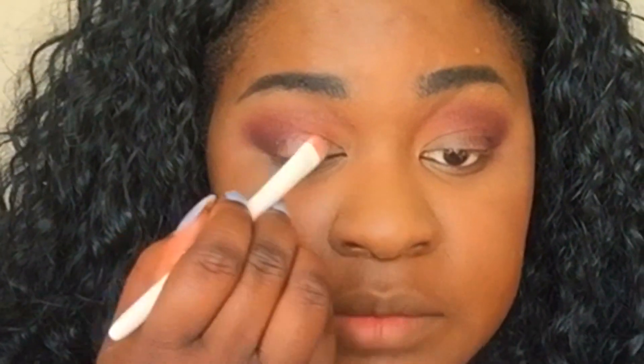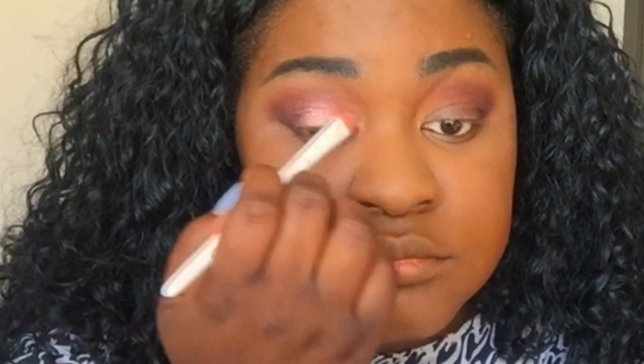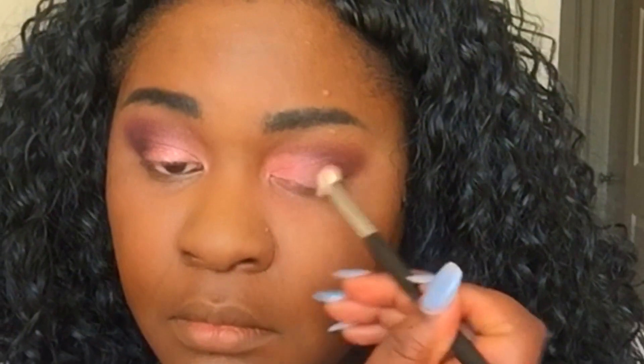I'm going to take this pinky one and apply that with the flat eyeshadow brush from Wet n Wild. Very pretty, but it could use a little work in the pigmentation. I can kind of see my skin through it. I'm going to try using the Wet n Wild photo focus setting spray to spray the brush — I believe the dampness will make it more foiled and pigmented. Oh yeah, that definitely did the trick! I'm going back into that burgundy shade and just blending. These shades also have a lot of fallout.